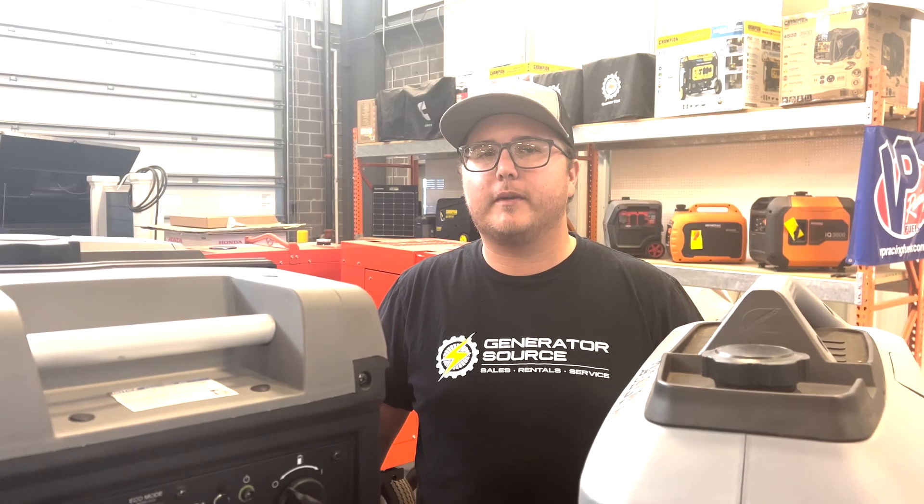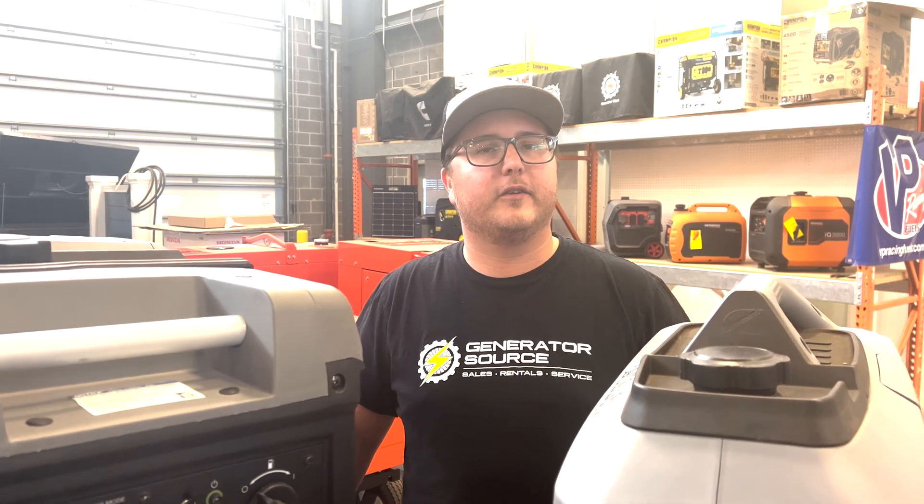Hey guys, Matt here from Generator Mart. Today we are in episode two of our series on portable generators. On the first one we talked about maintenance and doing that very important oil change. Today we're talking about something a little different.